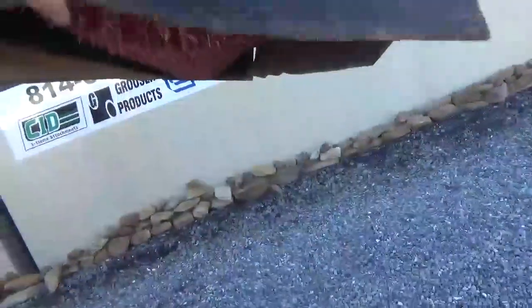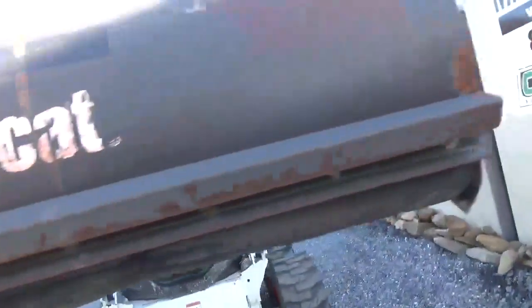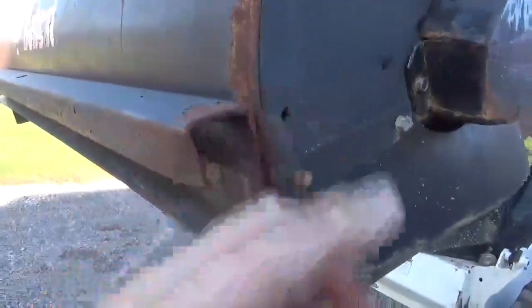The cutting edge is good. The broom bristles are probably about 50%. It's not all beat in. There was one spot with a little crack that we welded.